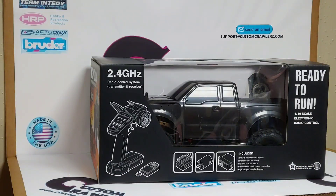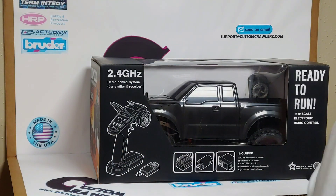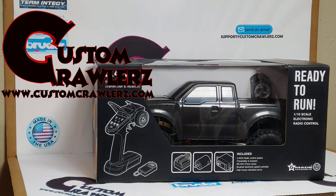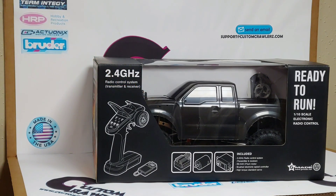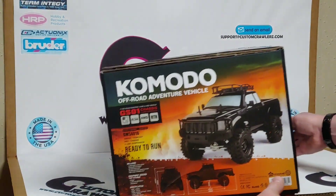Hey everybody, Jeff with Custom Crawlers. Today we're going to be doing an unboxing and first look video at the GMAID Komodo off-road vehicle, the GS01 chassis with four-link suspension. Looking at the front of the box, it comes with a 2.4 gigahertz controller and receiver. Also included is a brushed electronic speed controller and a brushed standard cam motor.